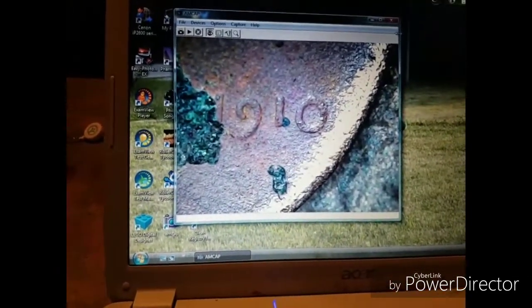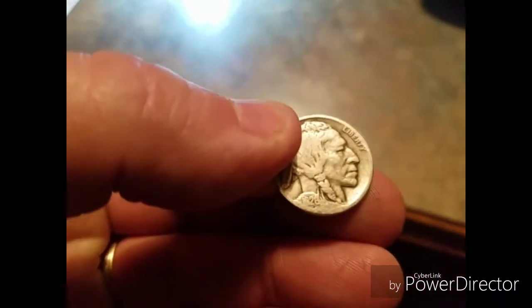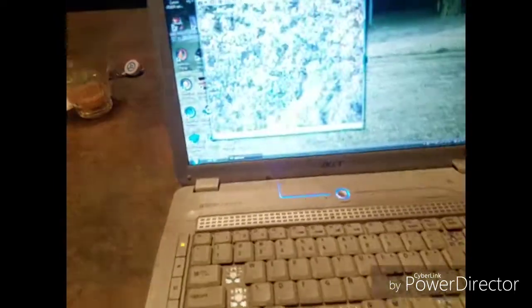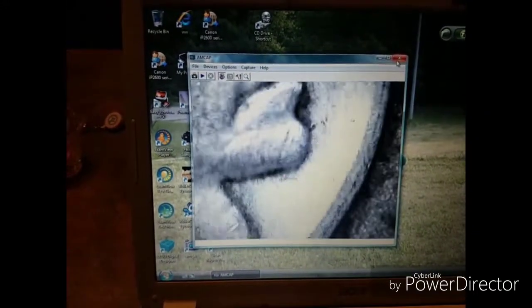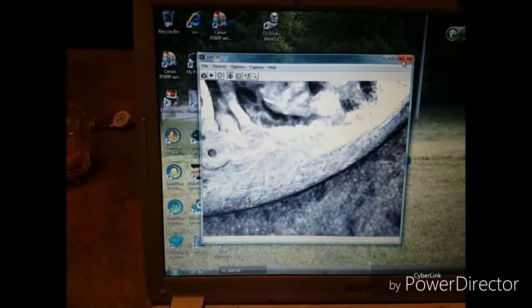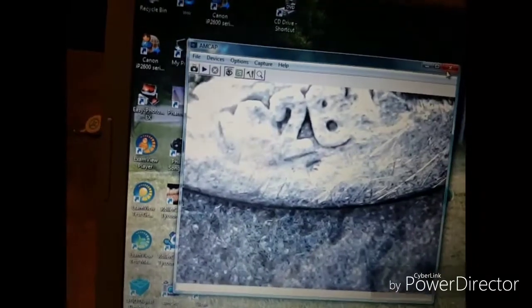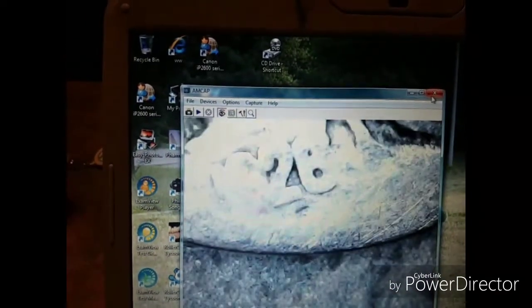Let's move on to some more coins. We have a buffalo nickel — we all know this — you might be able to see the date, it's kind of worn. Let's put it on the microscope and see what we can see. There's the head of the buffalo nickel. This one's worn too — 1926.